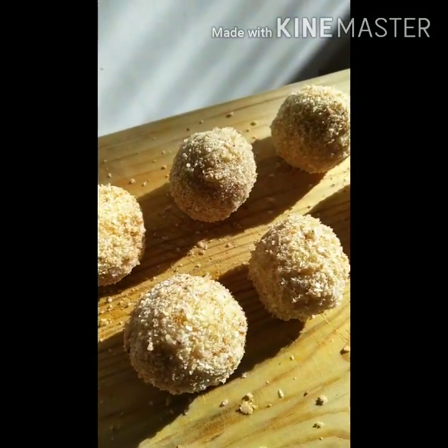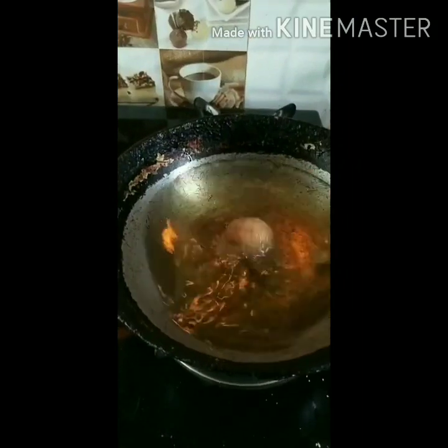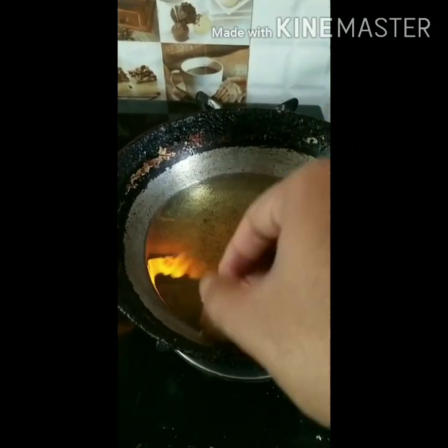All the cheese balls are now well coated in bread crumbs. We are ready to fry them in medium hot oil.